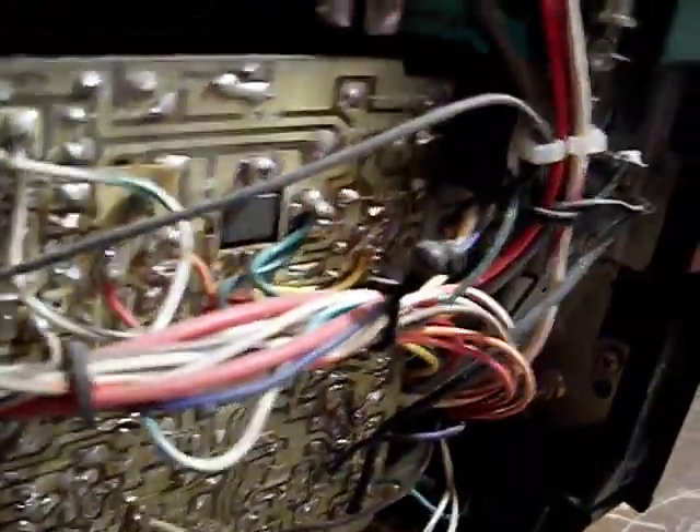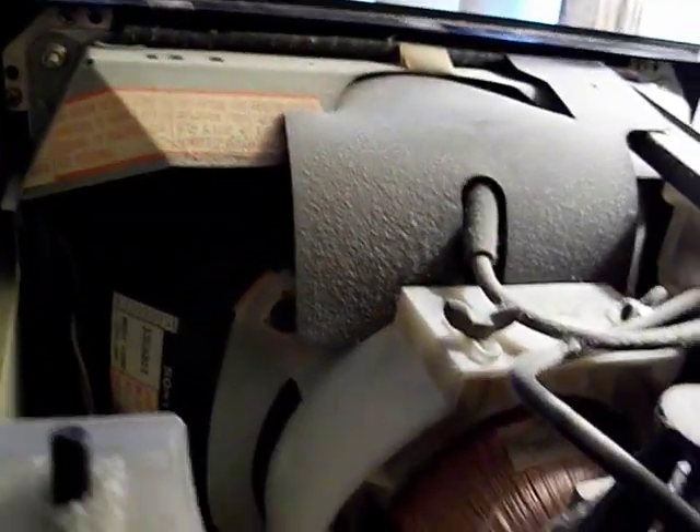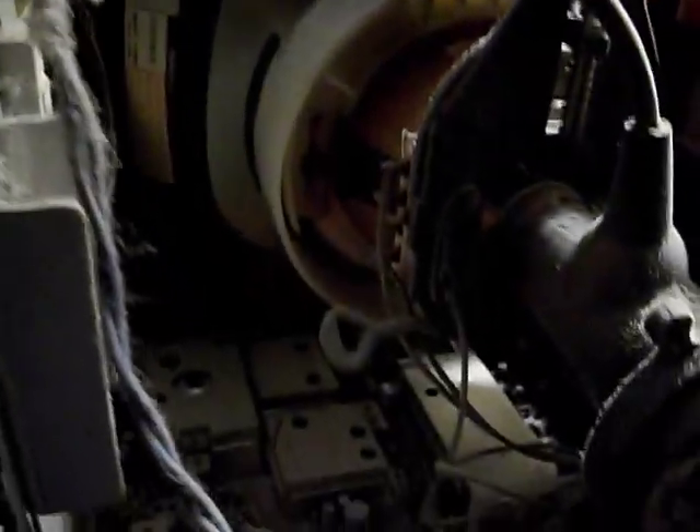Typically don't worry too much about dust, but since I'm going to need to recap a few parts on this board because it has a pin cushion issue, I'll probably end up just gently removing this dust. I have a technique that involves using a small, very soft brush — you just knock the dust loose and vacuum it up. Don't use any high compressed air; you don't want to blow any wires off or screw things up.